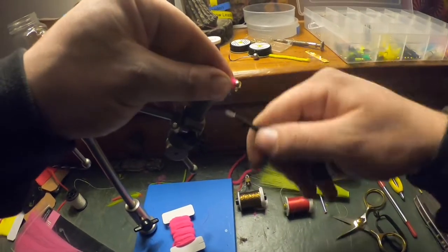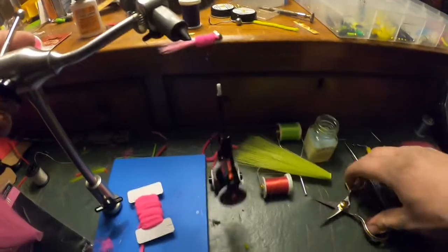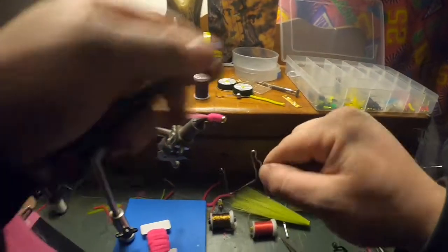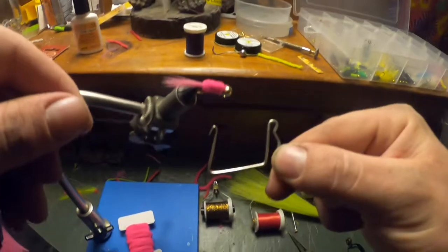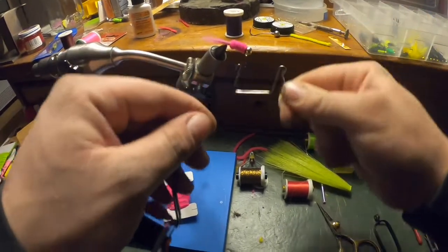Do probably six passes just so it locks in, and trim off any excess you can see. Now we're going to take our whip finish tool — this is the hardest part to learn. Put the hook down around what they call the hill, just like that. Kind of make the triangle, and we're going to twist it like seven or eight times.